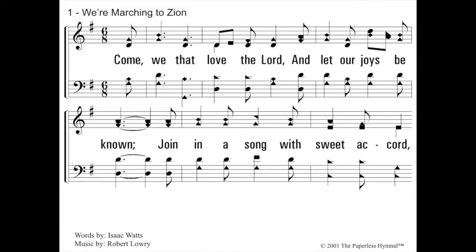Let's try another one — We're Marching to Zion. Great song to start a worship service; gets everybody excited. This is in the key of what? Well, there's only one sharp. You have to remember this one, but the last sharp is F — go up one space or line, which is G. And that's the starting note as well. So we blow G on our pitch pipe. Come we that love the Lord and let our joys be known, join in a song with sweet accord. All right.